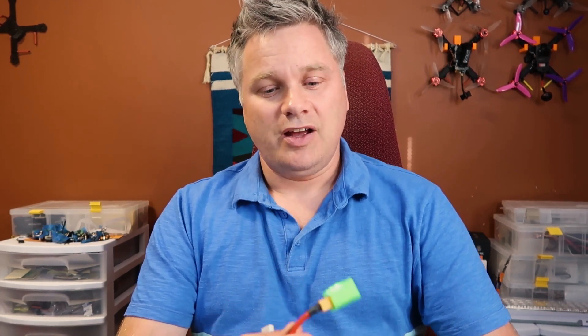I really like these little colored caps. It makes it really easy to see which batteries have a discharger on them and which ones don't. Plus, if you've got batteries with different amounts of cells — 3S, 4S, 6S — you get them in different colors. That way you can make sure you don't put the wrong discharger on a battery, because you can kill your battery if you put the wrong discharger on it.